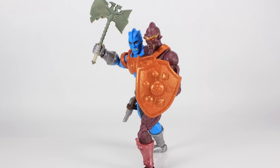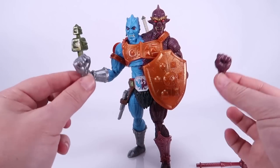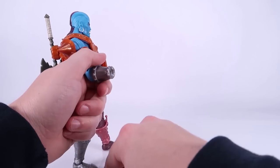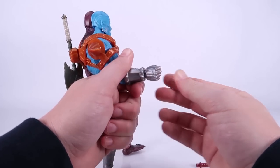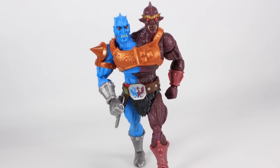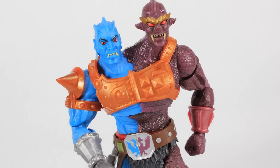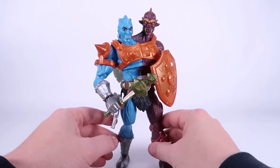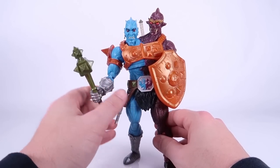He also comes with interchangeable fists, definitely worth mentioning. You can swap the hands out for closed fists if you don't want them holding any of the weapons. This is another place where the joints were very tight — I had to warm these up the first time. If you have the same issues, just try warming them up with some warm water or a low setting on a hair dryer — that'll usually help you pop those hands out and swap the new ones in.